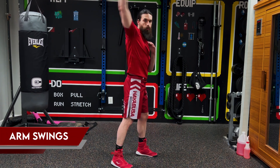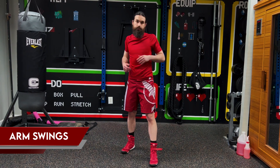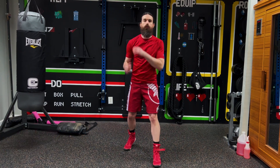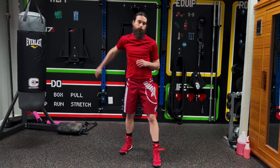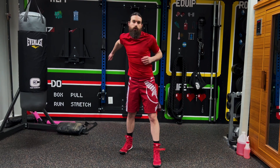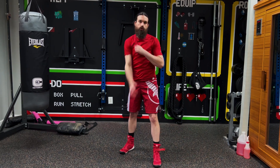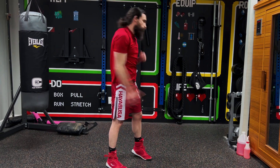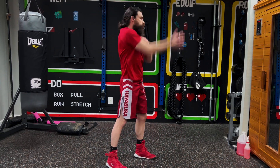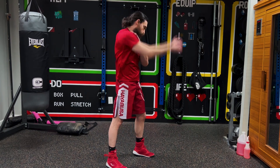All right, we're going to do arm swings. For each of these, twice around is one rep and we're going to do 10 reps. We're going to start with the right arm going forward. Keep the shoulder loose — 1, 2, 3, 4, 5, 6, 7, 8, 9, and 10.